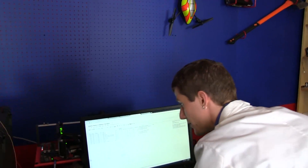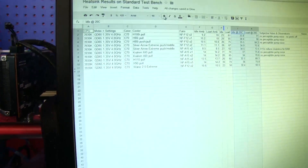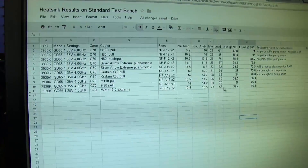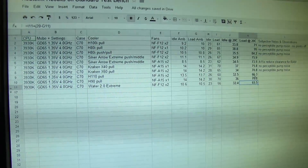We take idle performance at the desktop, let it heat up and achieve equilibrium, then we take load performance with Prime95 small FFT running — 12 threads on that CPU — and Combustor running in the background. The Water 2.0 Extreme beats out the H110 even. These are the two columns you want to look at, and you can check the link to this graph in the video description.